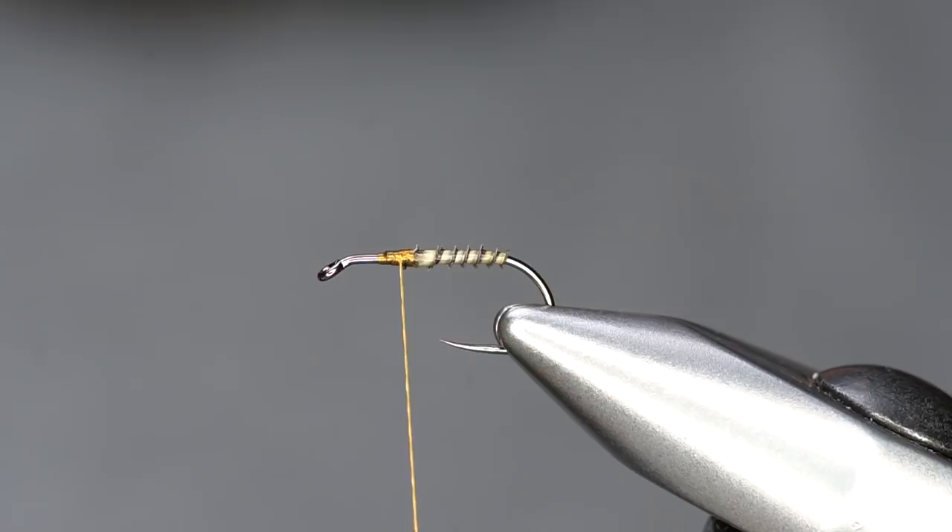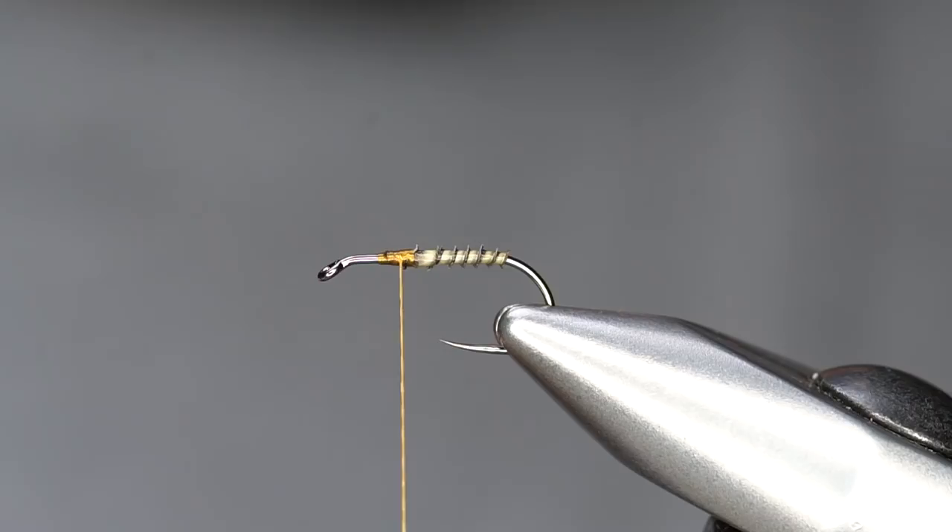I'm going to make a little dubbing ball with some Superfine dubbing. This is a cinnamon caddis color.